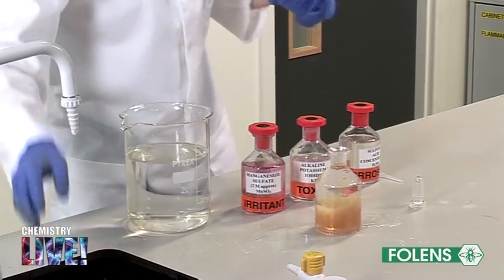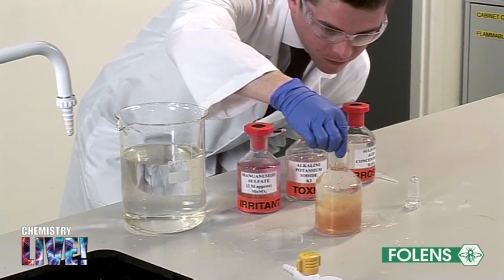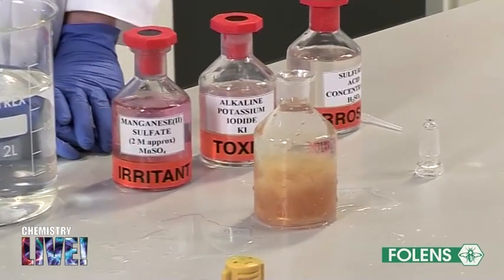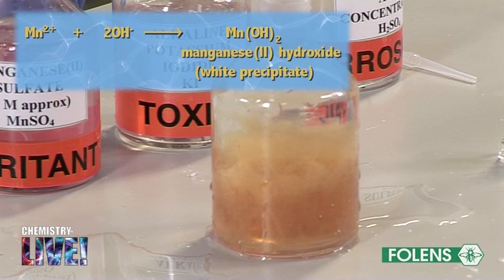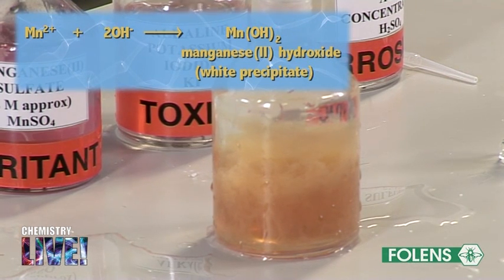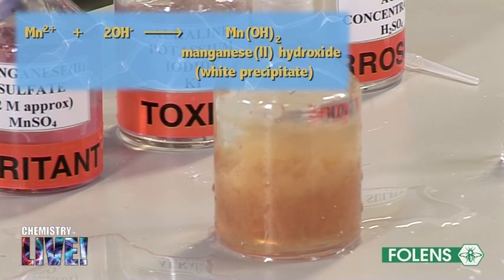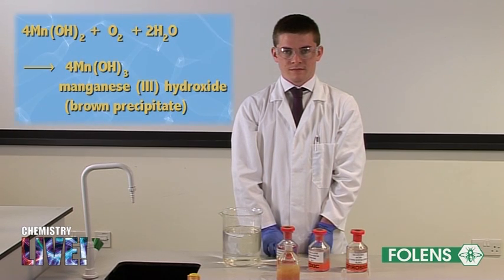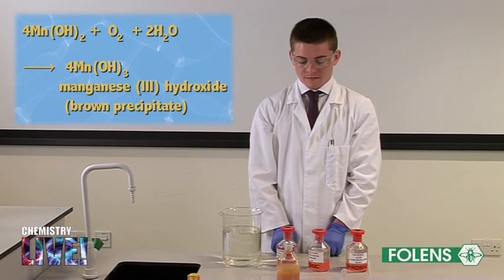When the manganese 2 sulfate solution (MnSO₄) and alkaline potassium iodide solution (a mixture of NaOH and KI) are added to the water, the Mn²⁺ ions and the OH⁻ ions from the alkali react together to form a white precipitate of manganese 2 hydroxide, as shown in the equation on screen. This white precipitate of manganese 2 hydroxide then reacts with the dissolved oxygen in the water to form a brown precipitate of manganese 3 hydroxide. The equation for this reaction is shown on the screen.